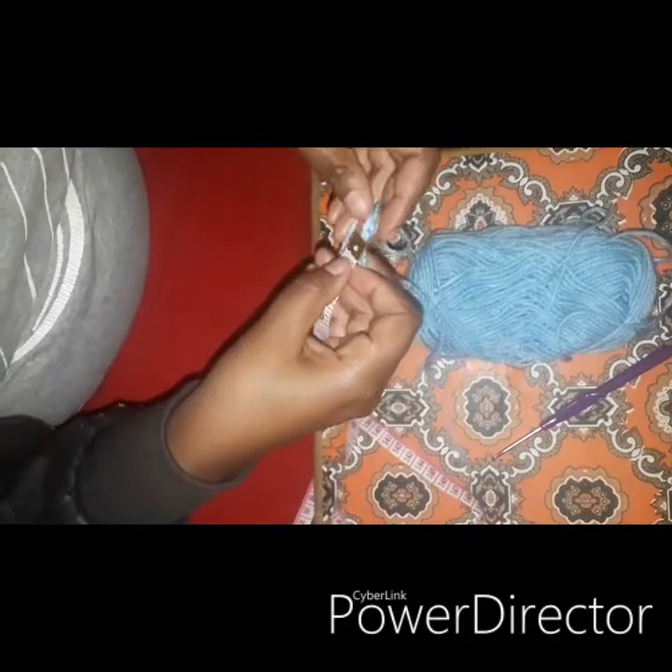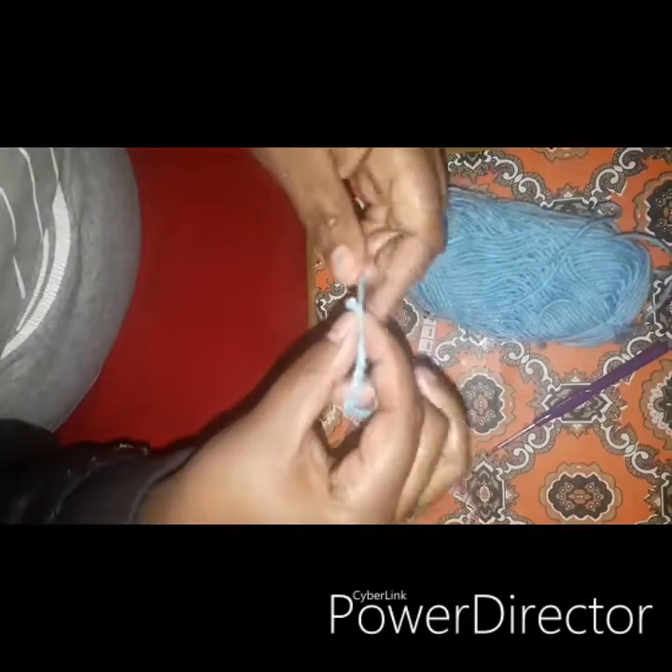I want to make a chain of six inches, so we measure. It's more than the six inches that I want.